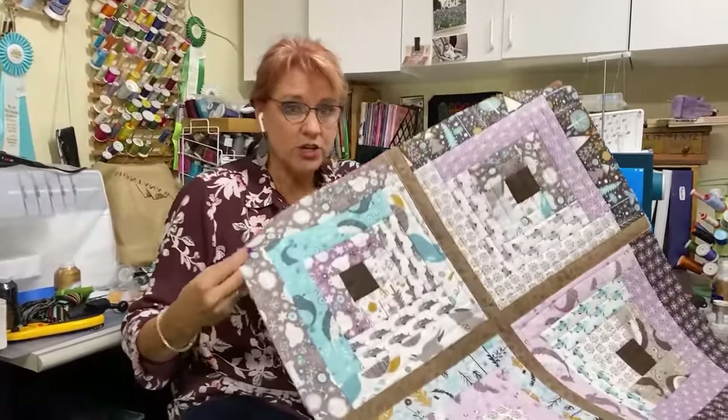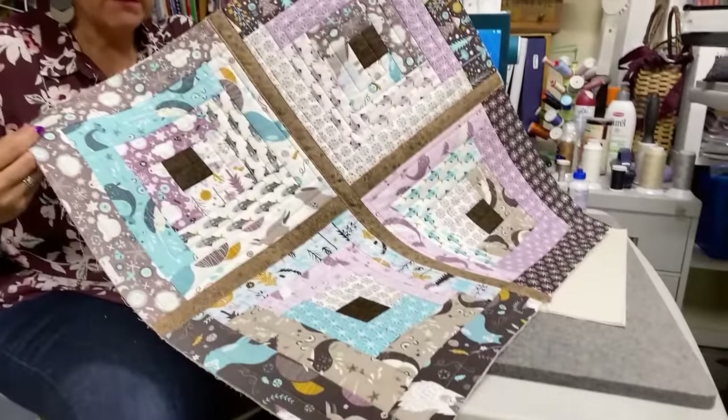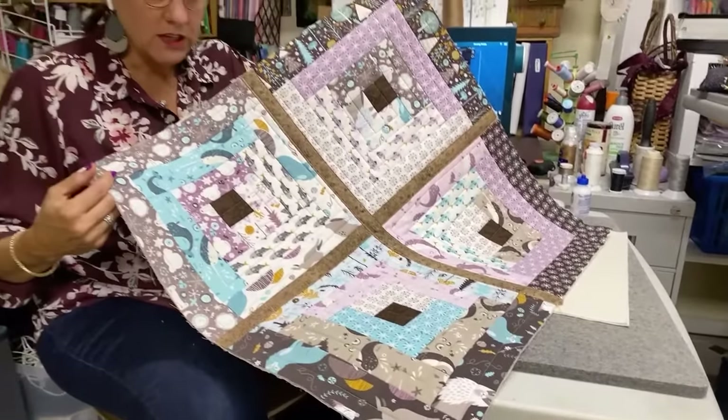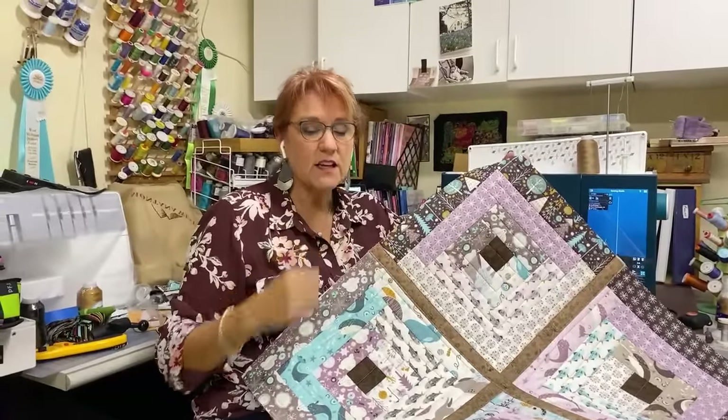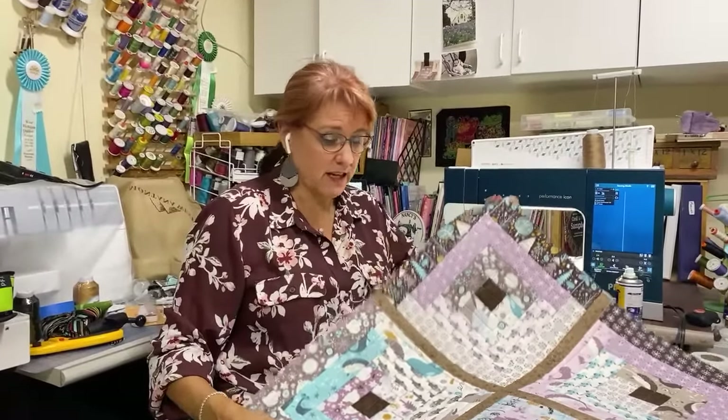In a later video I did kind of tell you how to do it, but when it's not all connected to one video, sometimes it's hard to find the next video. So with this one, we are going to do Quilt As You Go Log Cabin. I'm using a jelly roll and we are going to connect the blocks with the easy sashing technique.